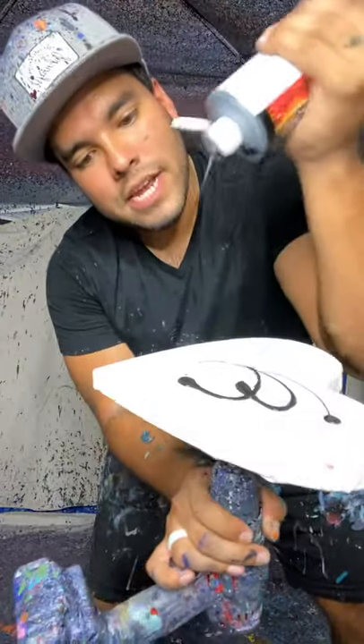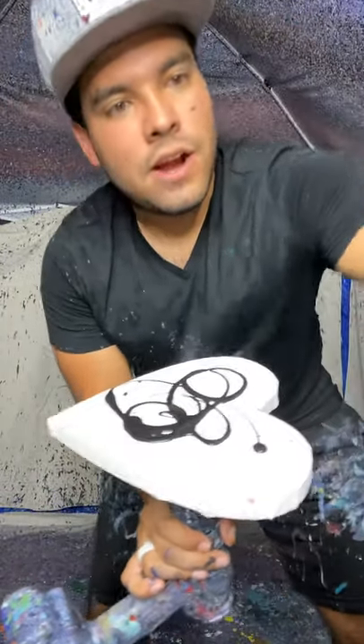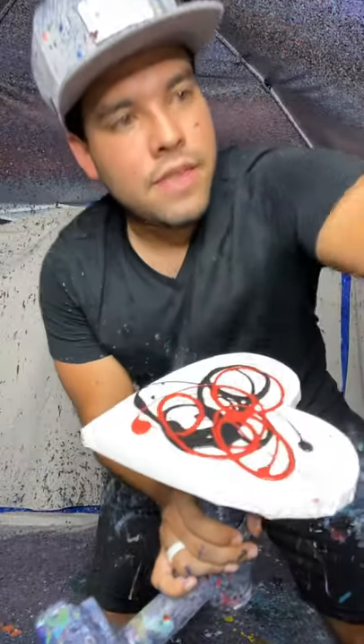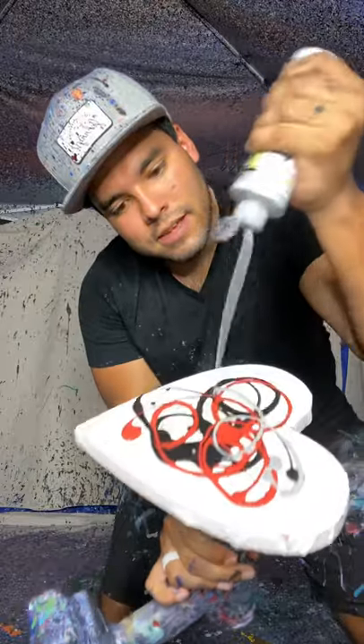First we put on our black just like this on the small heart. And then finally some of this red, beautiful red. And then lastly, some of this nice gray silver. Now let's spin it.